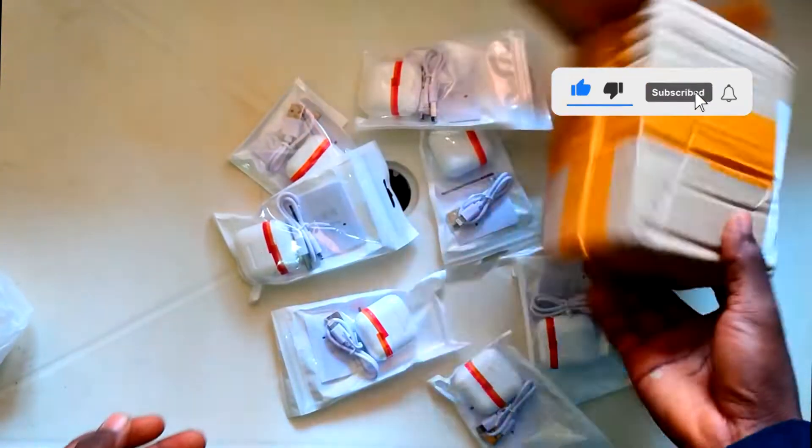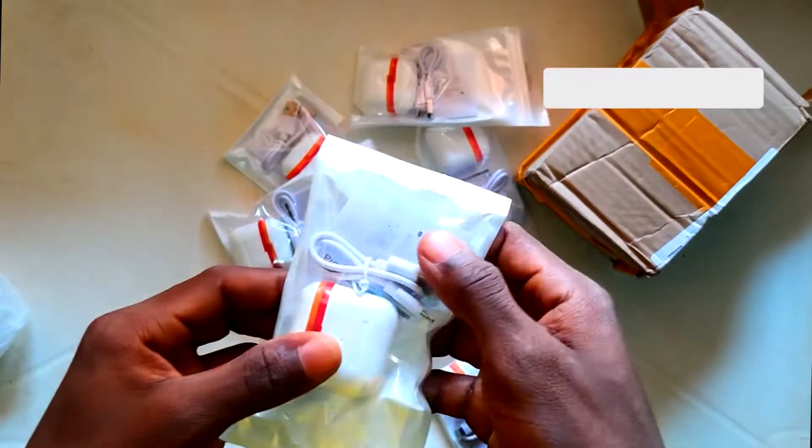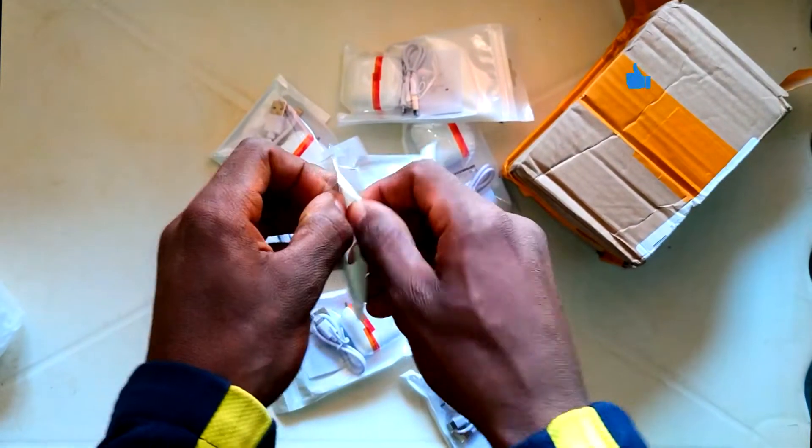So looking at the empty box — that's all on the outside. I'm going to go ahead and open this one and show you how it is from the inside.